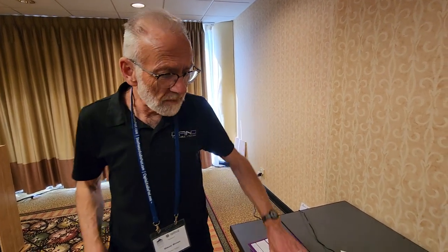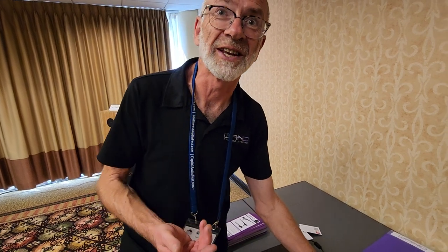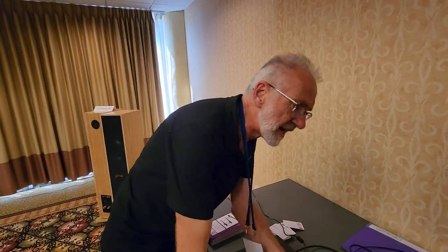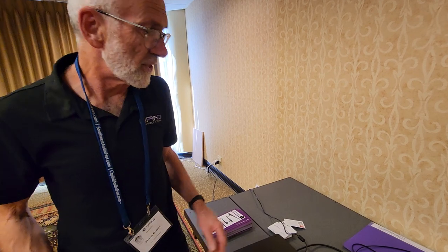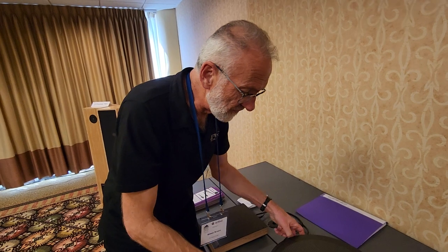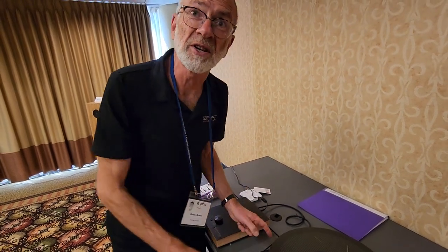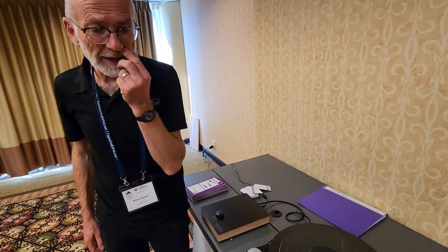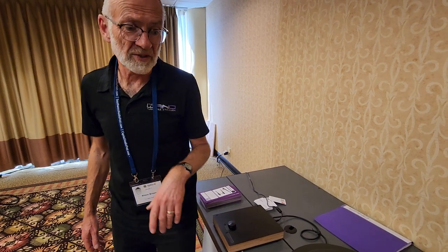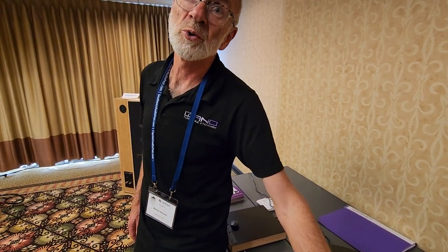Don't the batteries deteriorate over time? The batteries in this are big lead-acid ones — not lithium, so you can ship it around the world, which matters because I'm in New Zealand. They're designed for security alarm systems — slow to charge, slow to discharge. An overnight charge gives you an all-day run.